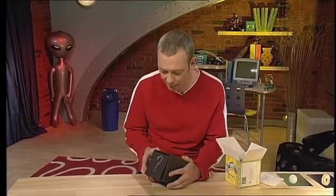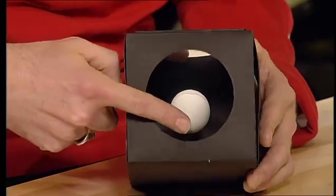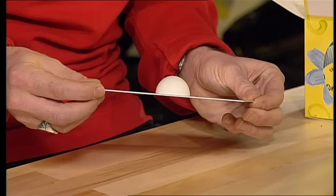Come on, let's have a look. Are there strings, perhaps? Nothing can defy the force of gravity, so it has to be a trick. If you look inside the box, you'll see how the trick is done — it appears as if there is a ping-pong ball floating in there. Like all the best tricks, this one is done with mirrors. Inside the box there's a piece of mirrored plastic from a craft shop, and on that mirrored plastic there is half a ping-pong ball.